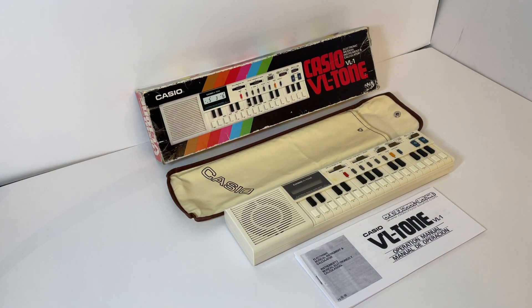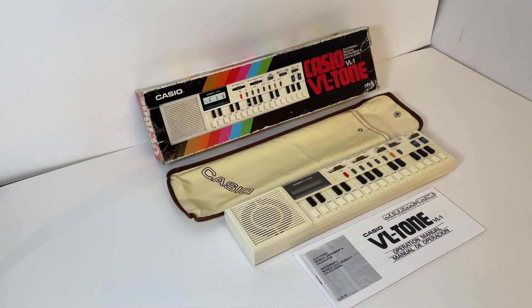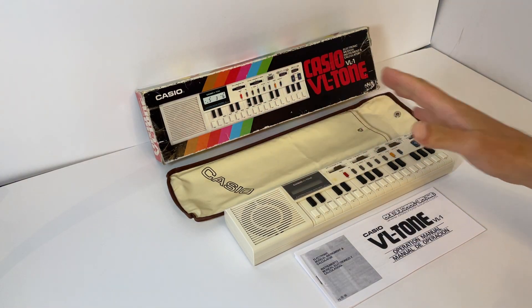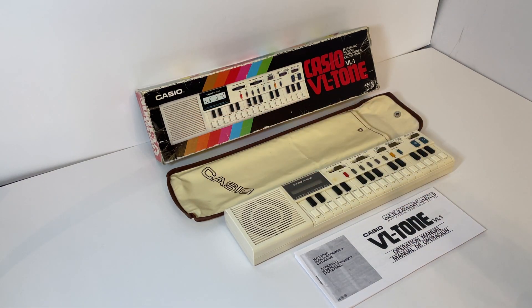Hello and welcome to this demo and condition report. Today I have the Casio VL Tone model VL-1, which was the first one that Casio produced in this lineup in 1979 and it was the first commercially available digital synthesizer. Once again, if you watch my other videos about Casio watches, it just shows how far ahead Casio are always thinking in terms of their design and innovation.